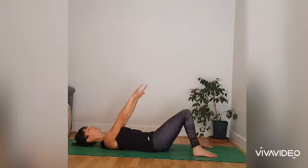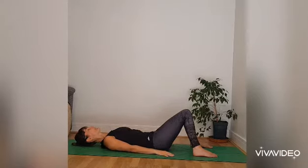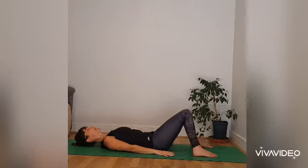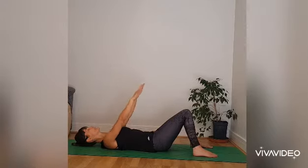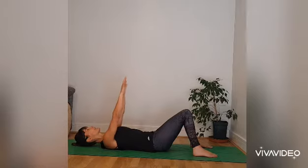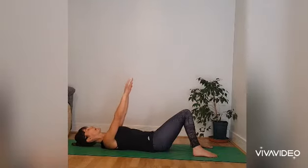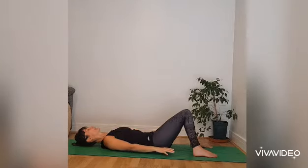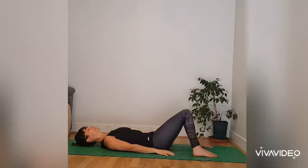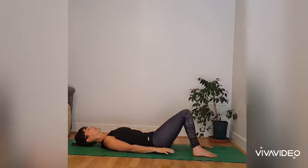Breathing in, still thinking upper abdominal. And breathing out from the abdomen, allowing the arms to float down. Breathing in, arms lift. And breathing out, lower into the floor. Continue to breathe in this way at your own pace. Beginning to have a sense that the breath carries the arms up as you breathe in, and as you breathe out the arms float down on the breath. And the next time the arms are down by your side, allow them to rest there.